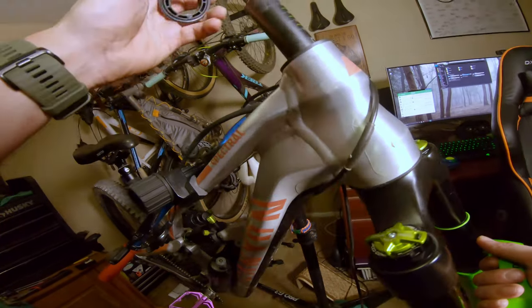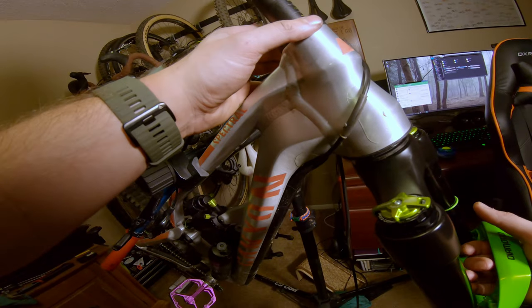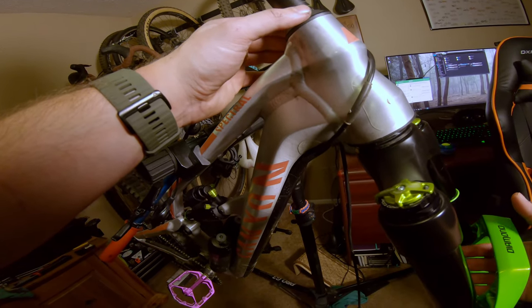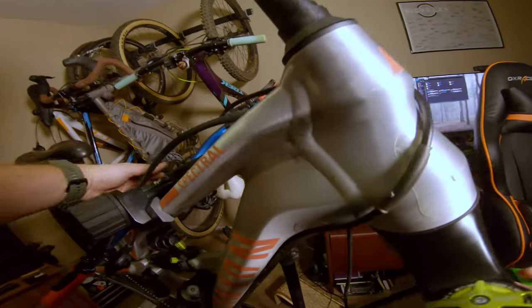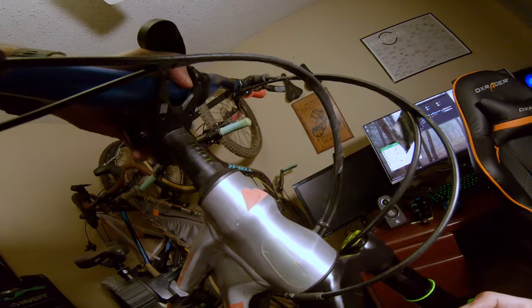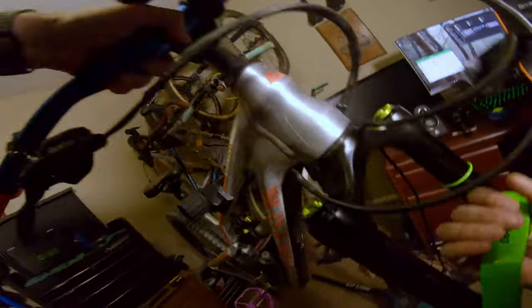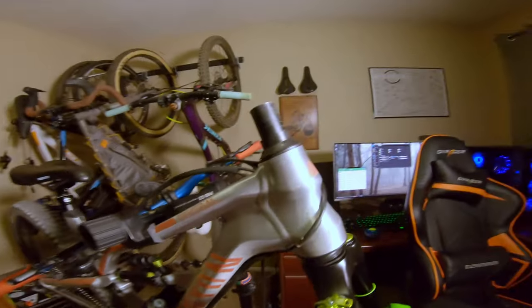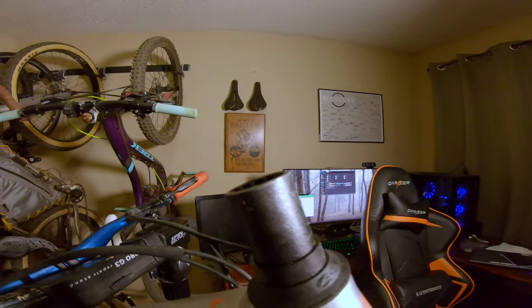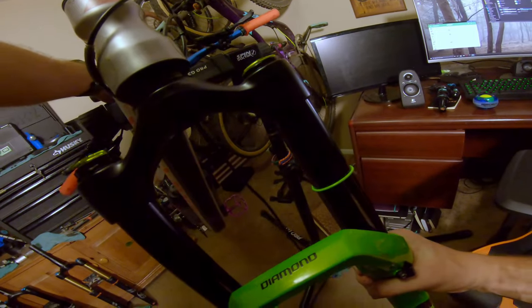There's that weird ridge I was warned about. My fat spacer goes on, but this is really hard to get on. It's way harder now. I can totally see that little ridge they were talking about. I think I'm going to have to file this more.